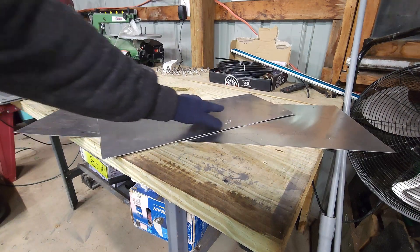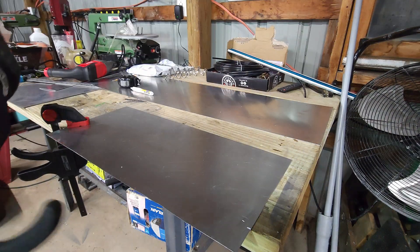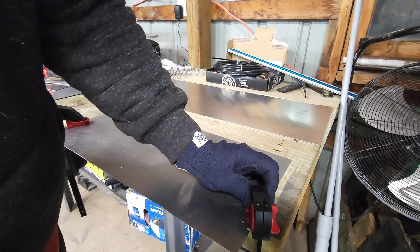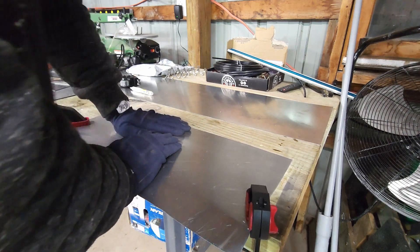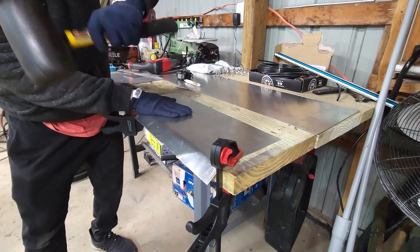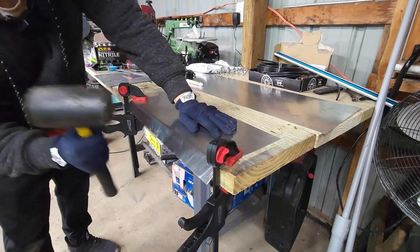Here are my two pieces of raw material. I'm going to start with the spark plug cover. The 9-inch measurement was actually to account for a bend at 7.5 inches. I don't have a brake, so I'm going to use the edge of my table and some clamps, and use the rubber mallet to try to hammer it in place.